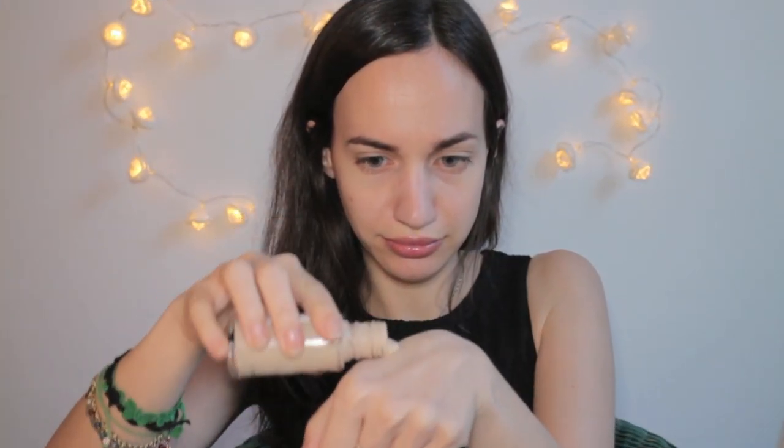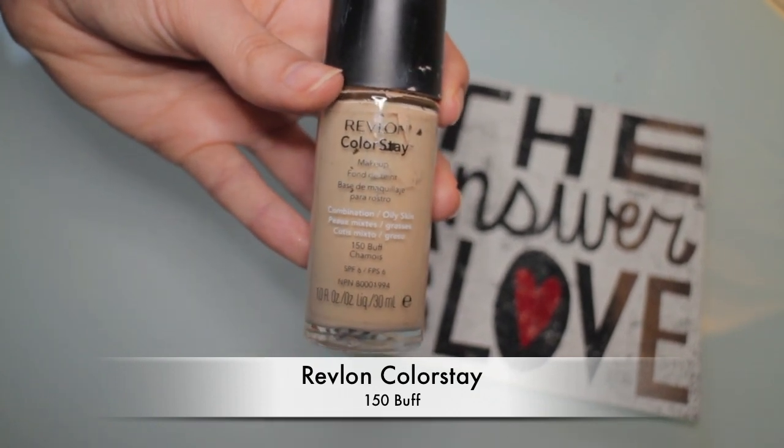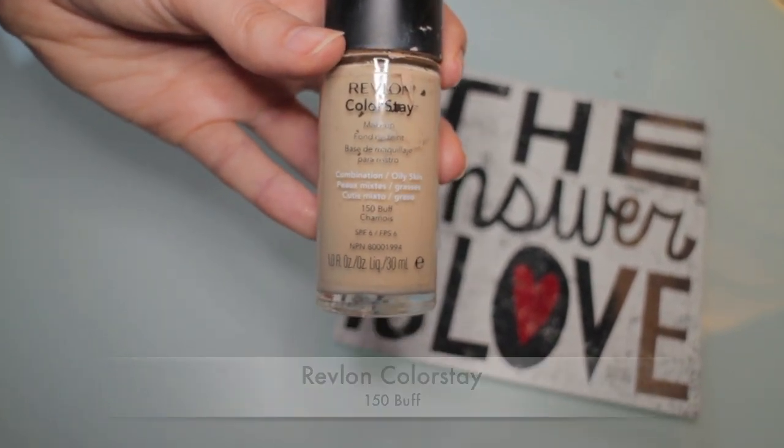For this look I wanted my skin to be as light as possible. That is why I've used the lightest foundation I own in my collection, and this is Revlon Colorstay in the shade 150 Buff. To apply it I used the same foundation brush I use all the time by Sigma. Since this foundation is pretty thick, it's also okay to use a sponge if you want a thinner application.